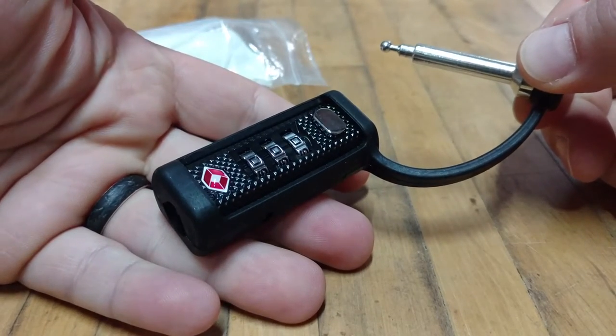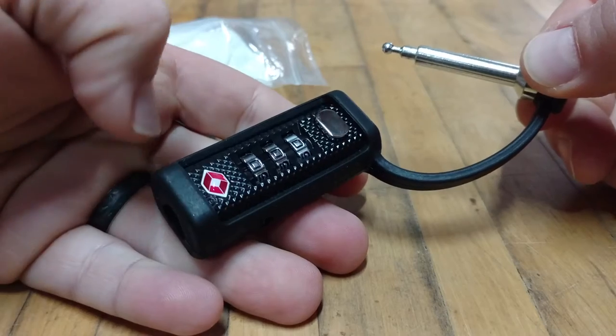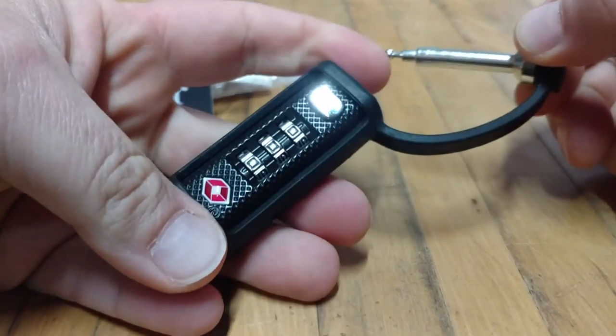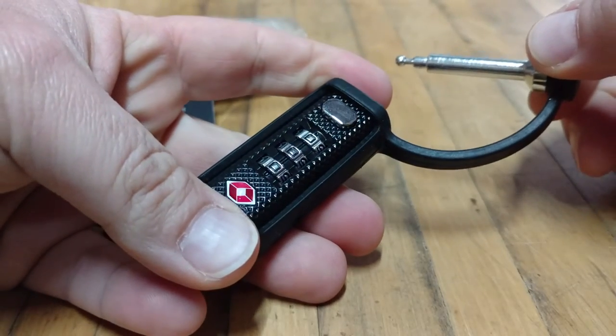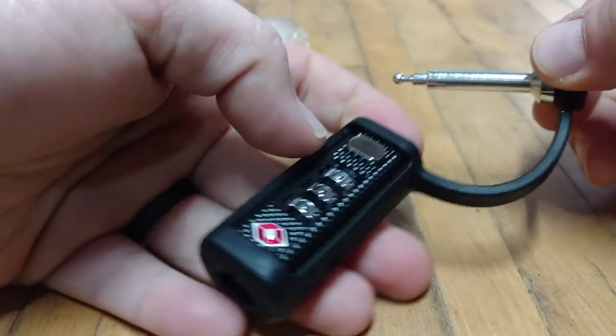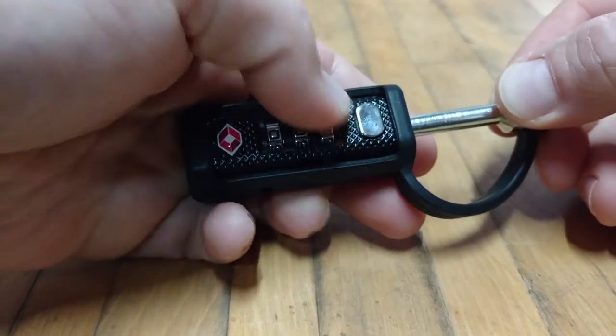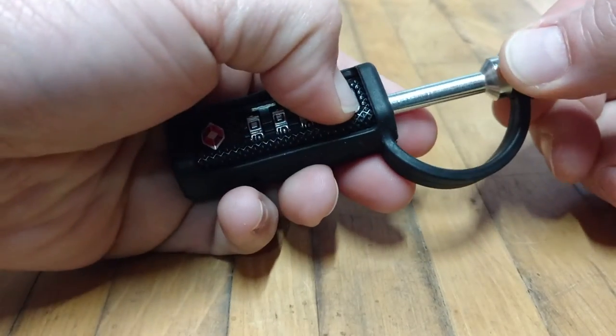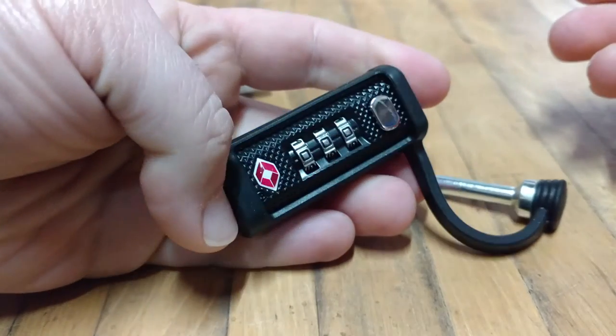Now, of course, if you're going to be putting this on your luggage, you want your own combination. So what we recommend is with the pin released, you want to set your new combination. You have to make sure it's in the unlocked position — zero, zero, zero or the previous combination you used. As you can see, it's unlocked and we're able to take the pin out.